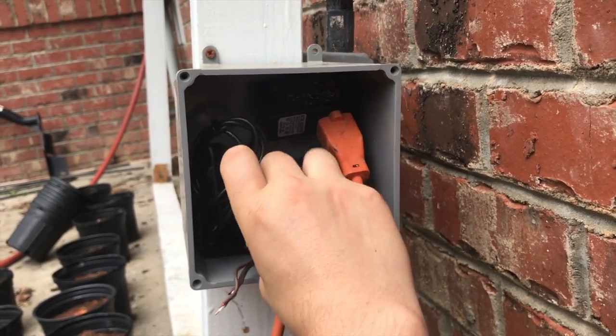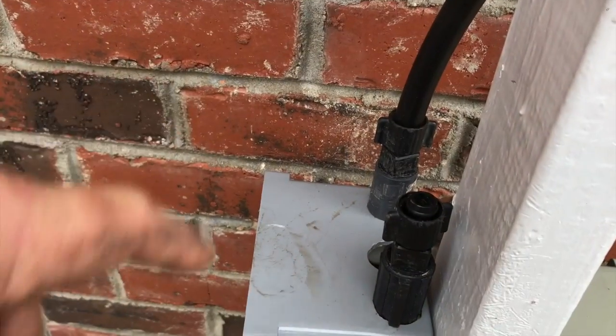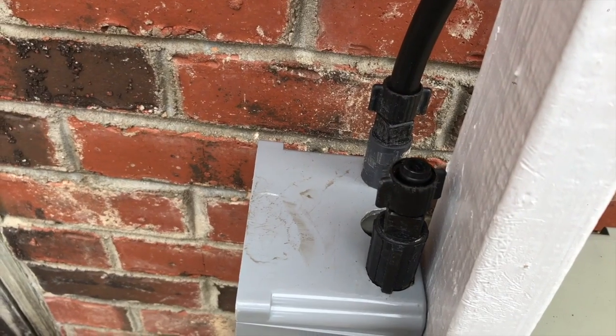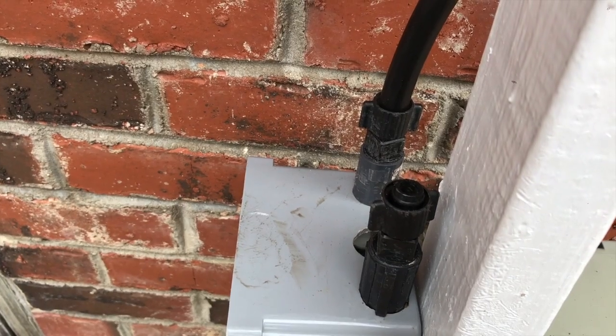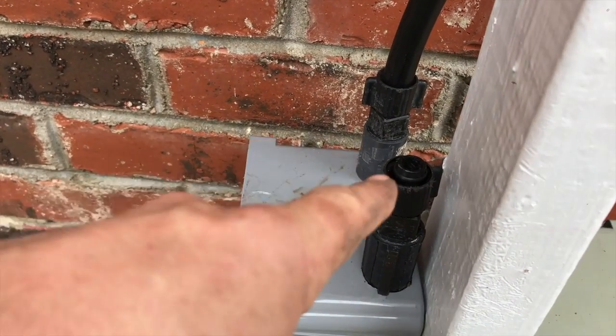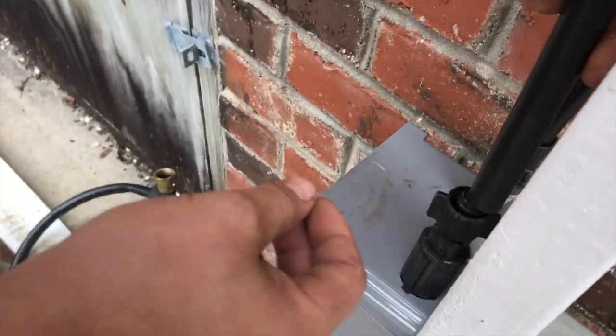Once we get everything screwed in — it's easier to screw everything in out here — the dog bowl channel is plugged into its valve. That's ready to go, everything except for the electrical wire. We'll show you how that plugs in in a minute. Now we're just going to go ahead and plug in the garden valve and show you how we route that to water our trees and garden.